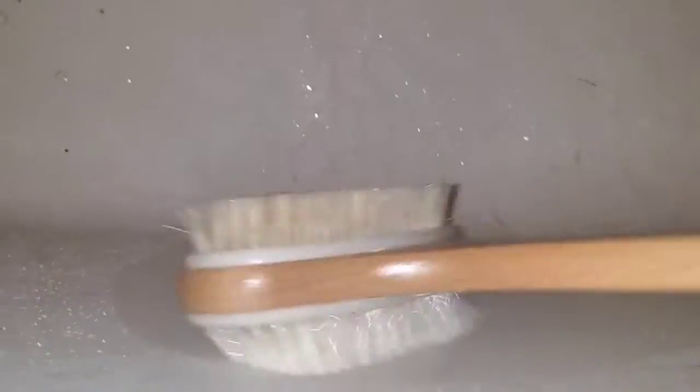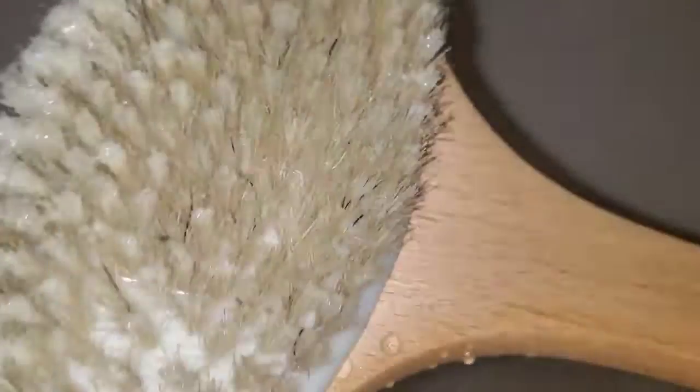Let's see how this lathers. So that's the stiffer side. Let's try the softer side — that's good for a lather, look at that, soapy suds. This is a great bath brush from Amazer Bath. Thanks for checking it out, have a great day guys, bye bye.